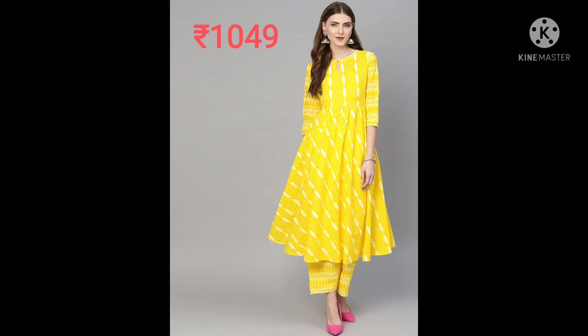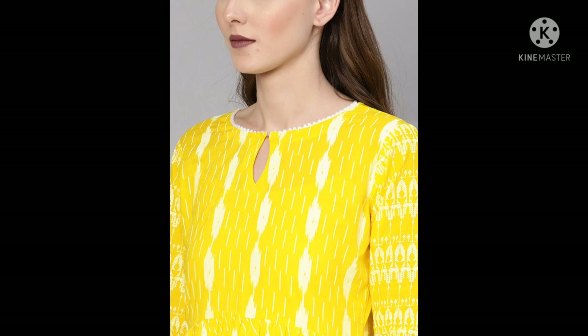Next one is a yellow and white ikat print kurta. A-line, full-length kurta, keyhole neck, three-quarter sleeves, two pockets. It's machine wash. No dupatta.